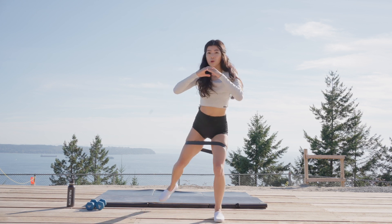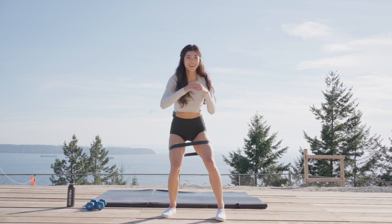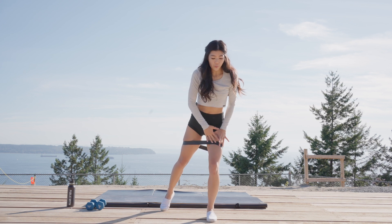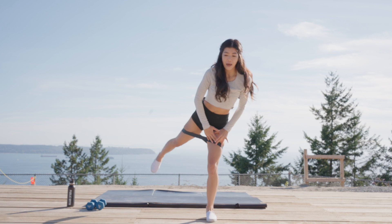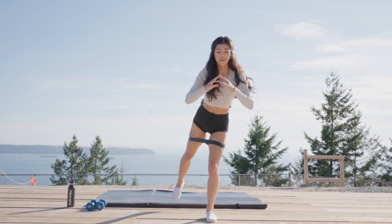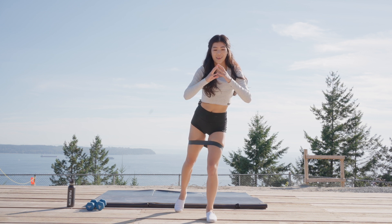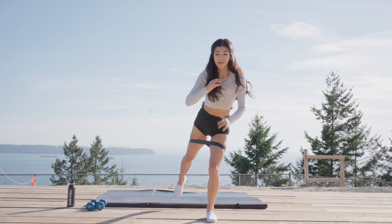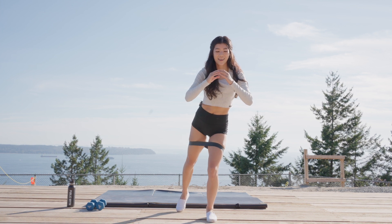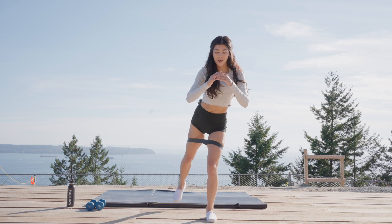We're going to hold that right leg back behind you. Shift your body weight a little more forward, and we're just going to slowly fly that back leg up and down, really engaging that glute muscle. More bend in that left knee. Stay with it — we got five more, four, three, two, one more. Let it go.